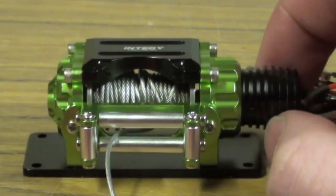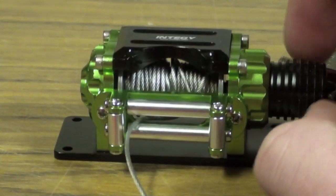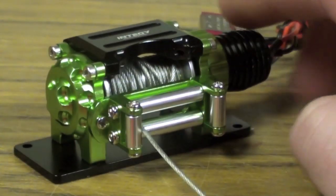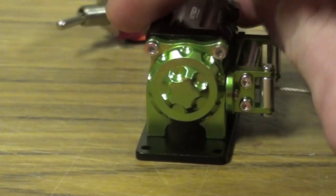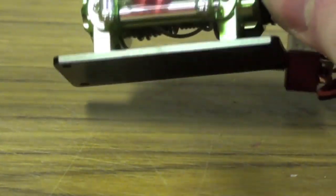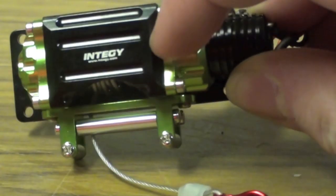This is the Integy 1/10 Scale Mega Remote Control Winch. It actually just came today in the mail. It's very similar to a Bulldog winch, like an RC4WD Bulldog winch. Yeah, see, it's made by Integy here.